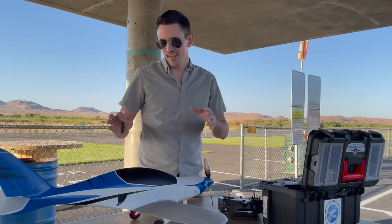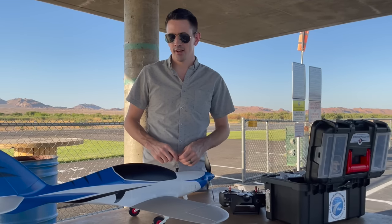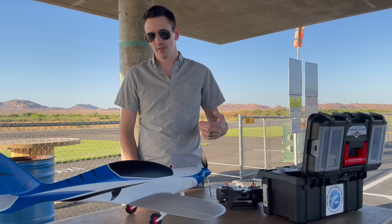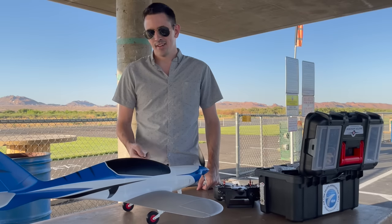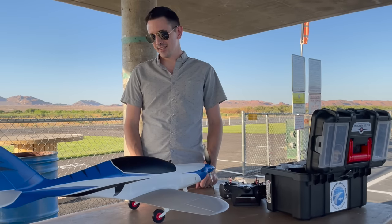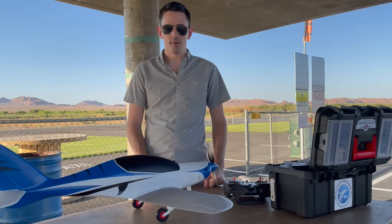Hey guys, welcome back to the channel. Today we have a really cool plane. You guys have been asking in my comments about trying to do a free build, so I've been keeping my eye open. You've been sending comments on my YouTube videos like 'hey, try this one, try that one,' so I've been downloading the files and checking them out. I finally found a really good one that I honestly can't believe is free — it's awesome. I downloaded some of the files, looked at them in Cura, and I was like wow, this is cool.